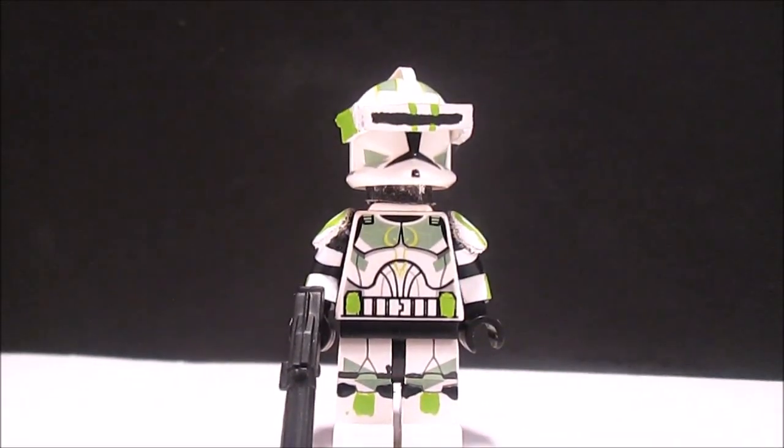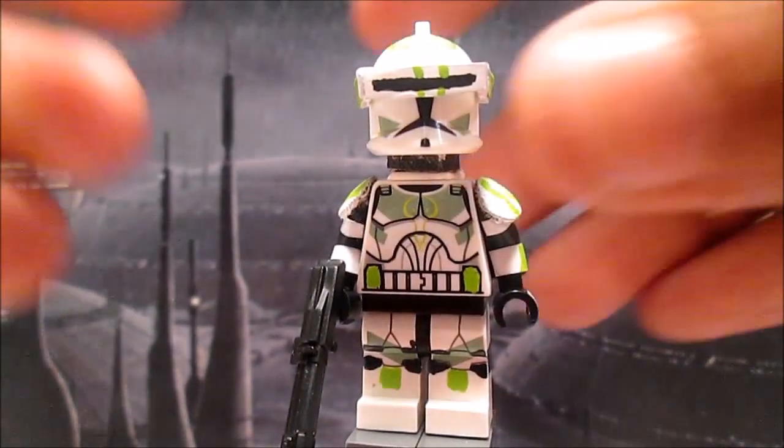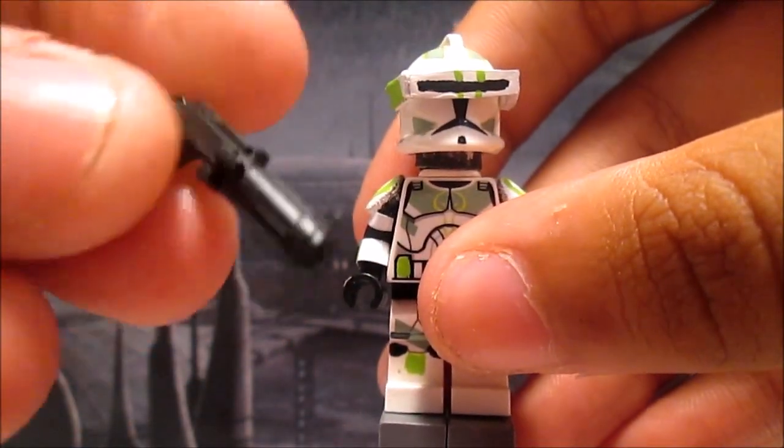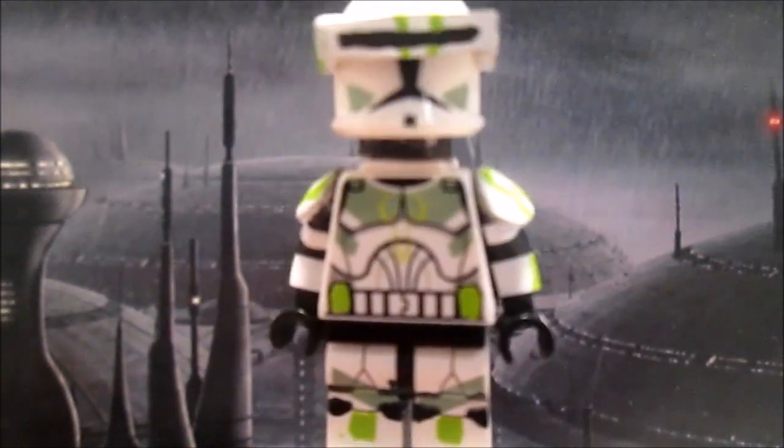Hey guys, from MSC Studios here, and today I have a brand new custom clone. So right here he is. The blaster is from Clonery Customs. Let's get on to the minifigure.